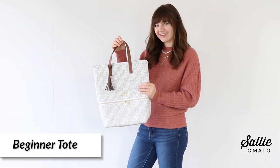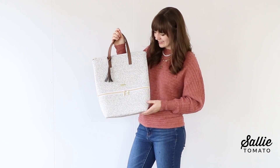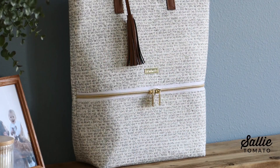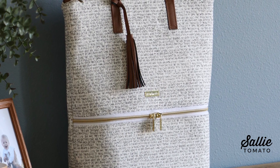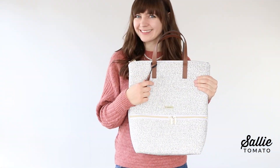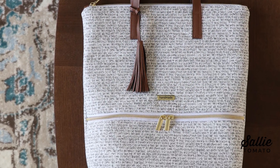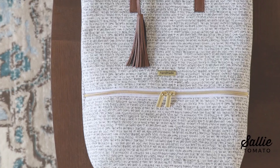The third project is a beginner tote. This medium-sized tote has lots of room for storage from the depth of the boxed corners. The addition of pockets makes this bag very functional for students, professionals, light travel, or everyday use. The beginner tote has been designed with similar steps as the quilted pouches so you can become more confident and comfortable with the process.